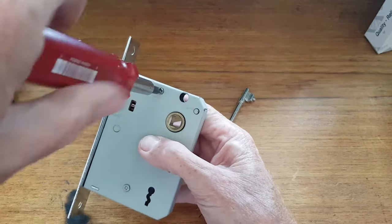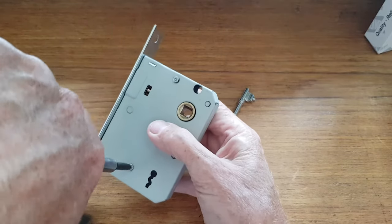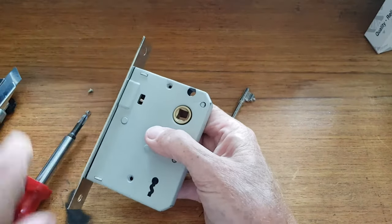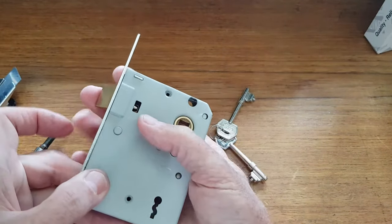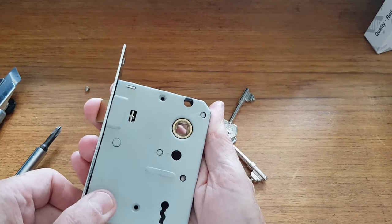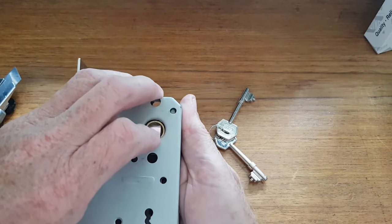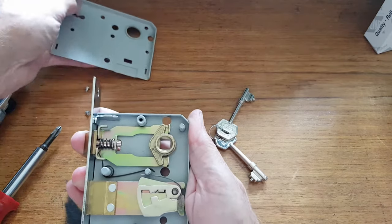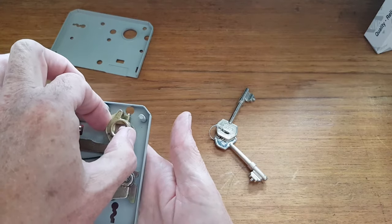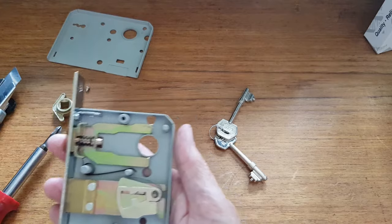Take the plate off — a couple of screws normally. Press that in a little, keeping the pressure upwards, because sometimes they fly out. Just a tiny bit, so when you pull this case off the top, it doesn't all fly out — it might not, but it may.